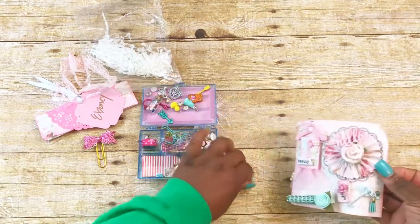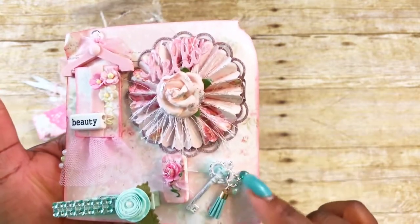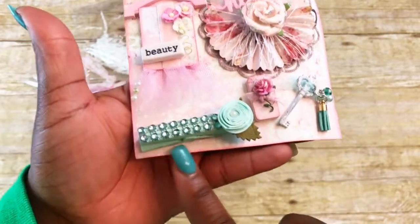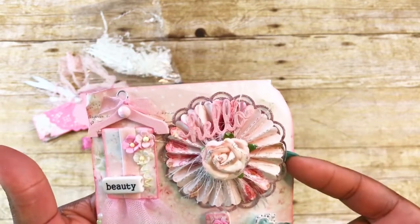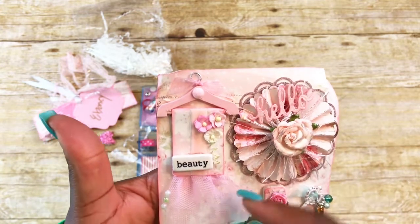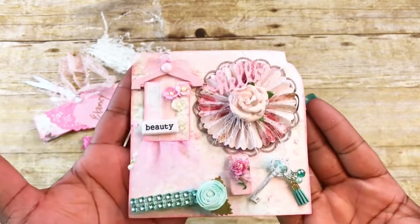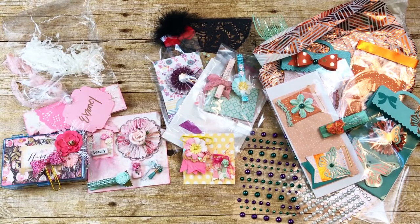Here are her embellishments. She did a little altered key with the tiniest little tassel and some charms on it. Then there's a mini domino with pink and white paper, a piece of lace in the back, some ribbon, and a little flower. She also painted a clothespin and added a rolled flower with leaves and some matching bling. Here's her rosette — it's a double rosette that says 'hello' with some eyelash trim and a flower. Then she altered one of the little wooden hangers and painted it pink with lace on the bottom, a banner, little miniature flowers, and some ribbon. One of the word pieces says 'beautiful' with little gem pieces on the side. It's absolutely beautiful — I love this!